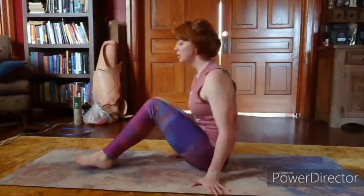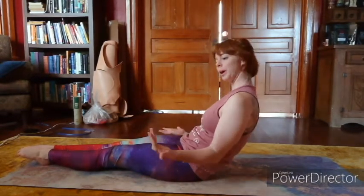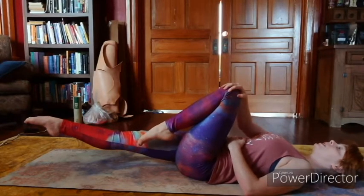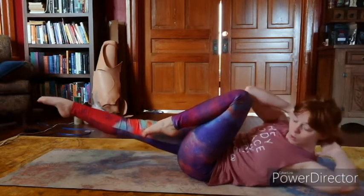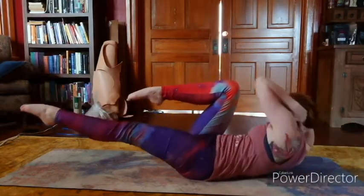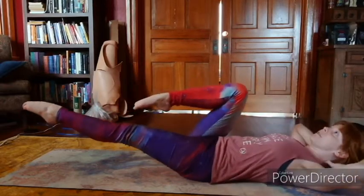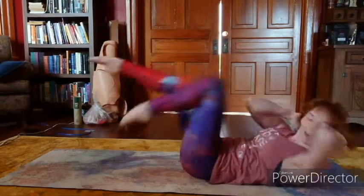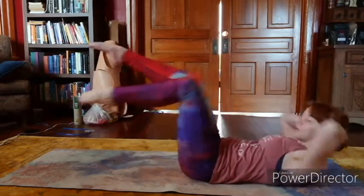Next, we're going to do elbows to knees — it's a pretty classic ab and oblique workout. You want to keep both feet off the floor, one knee bent, hands behind your head but not supporting your head with your hands. Go right elbow to left knee, switch legs, left elbow to right knee, switch legs, and continue alternating. A lot of people want to go fast because the faster you go, the faster it's over — but you get a lot more out of it if you actually take your time with the movement. So take your time and go ahead and repeat the reps.